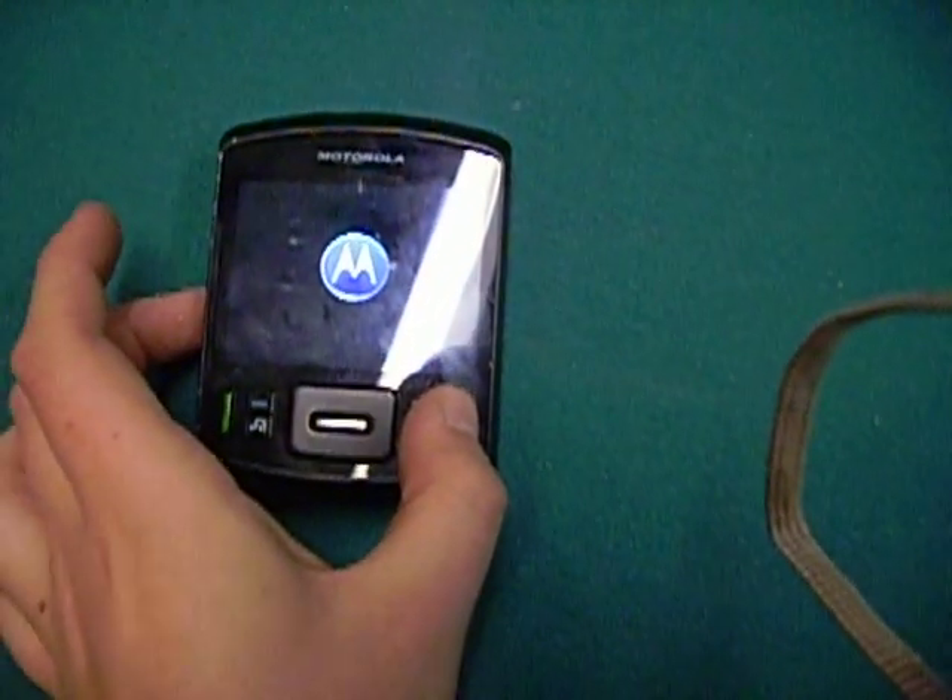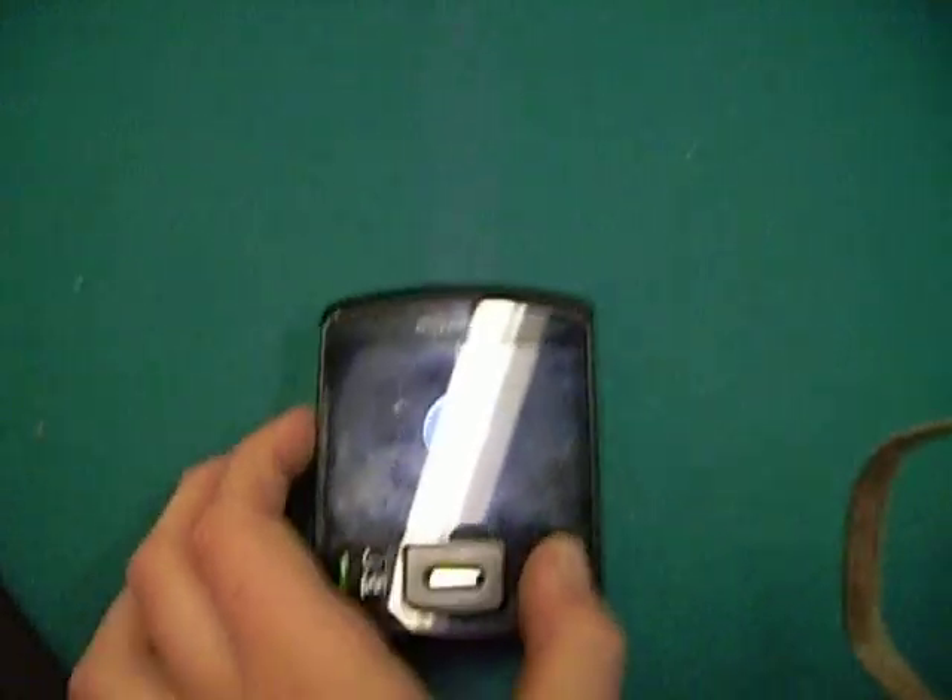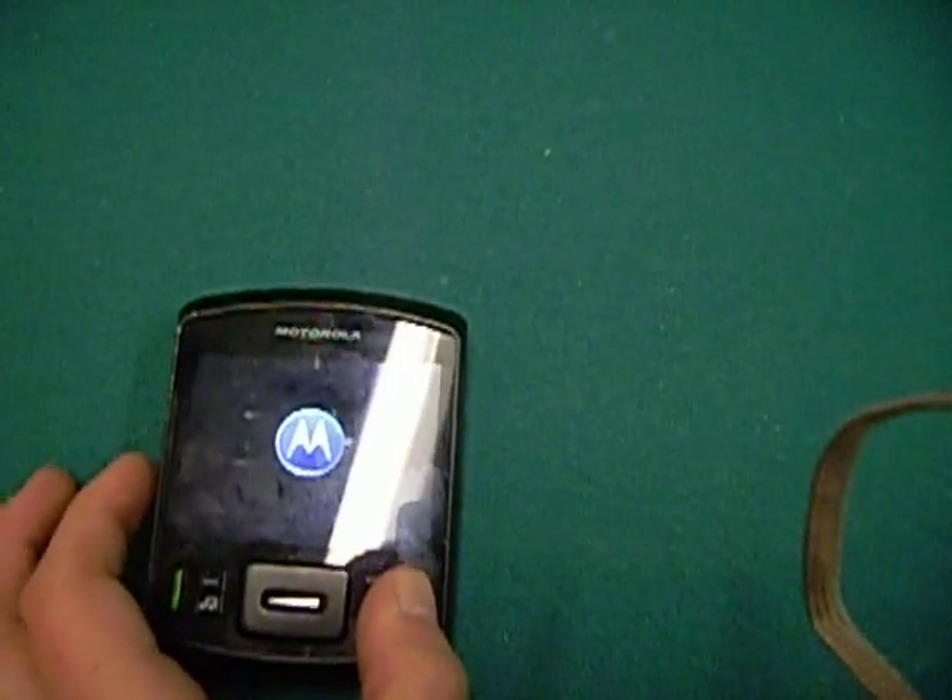I'll give it maybe like a seven. It has a speaker jack for it. Let me just turn this back on. It takes a long time to turn on, so it's kind of like — is it broken or something maybe?